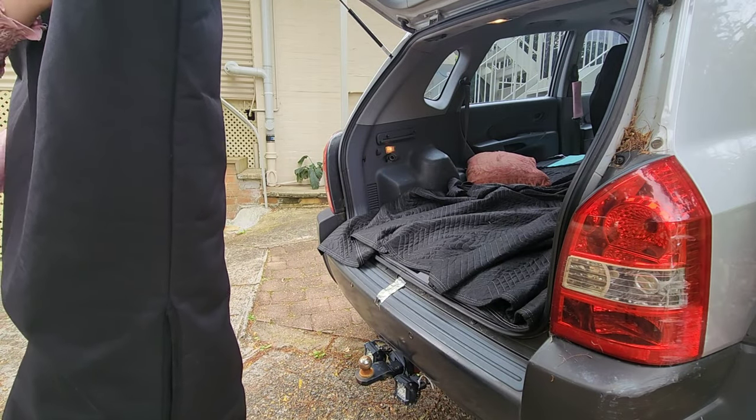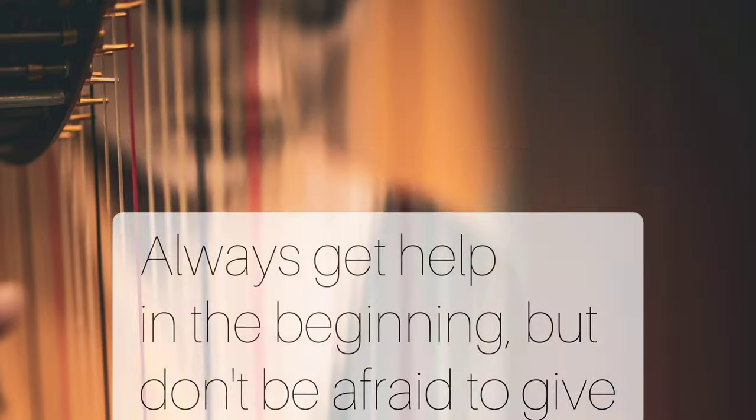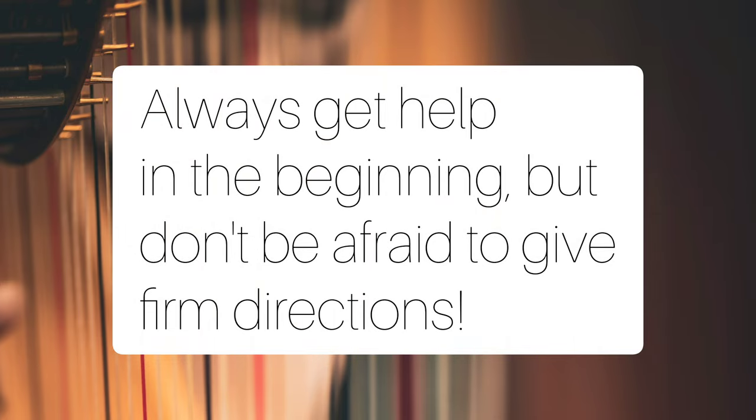They tip super easily, so be very careful here. Always get help when you're doing this for the first few times, but absolutely do not be afraid to give very direct and firm instructions. This is a very, very delicate instrument, so it's much more worth accidentally making someone a little bit cranky than having an unsafe harp.